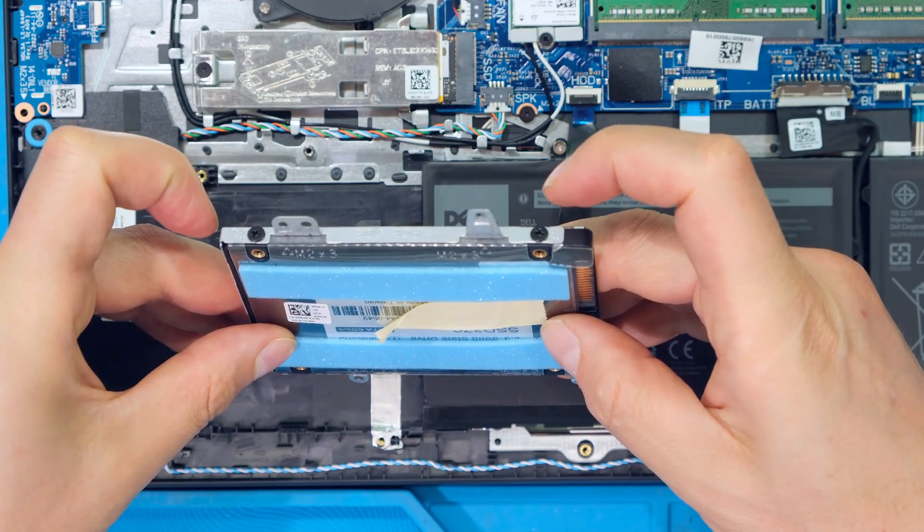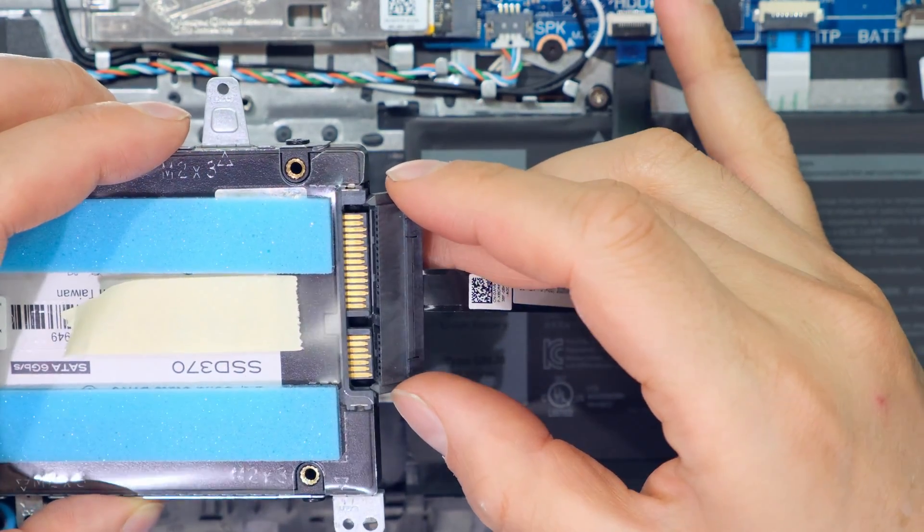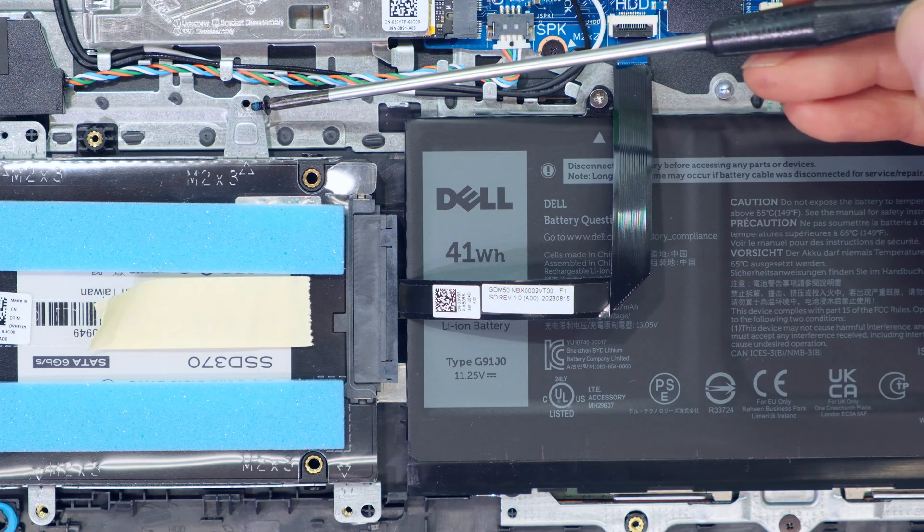Four screws are now screwed in. Now I can insert the header — notice the orientation. Now I just need to return the four screws that hold the frame in place.